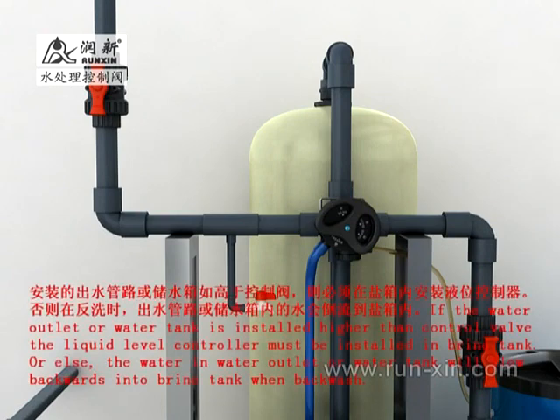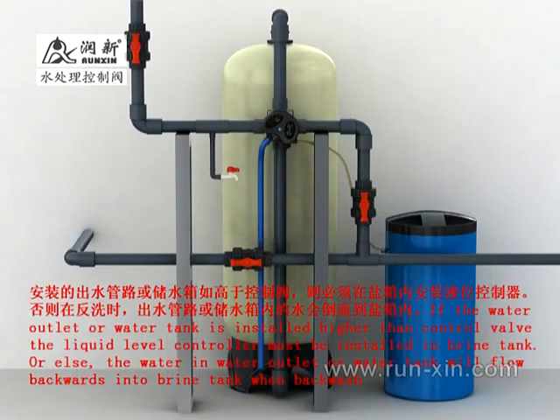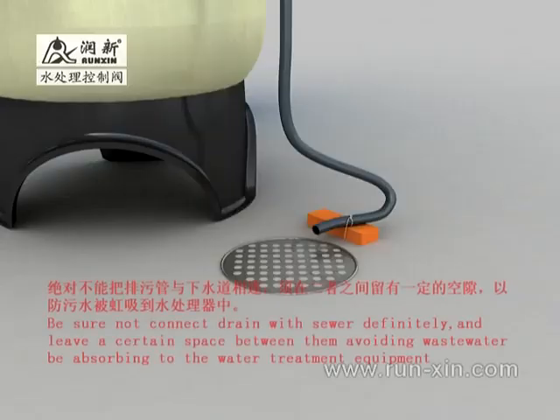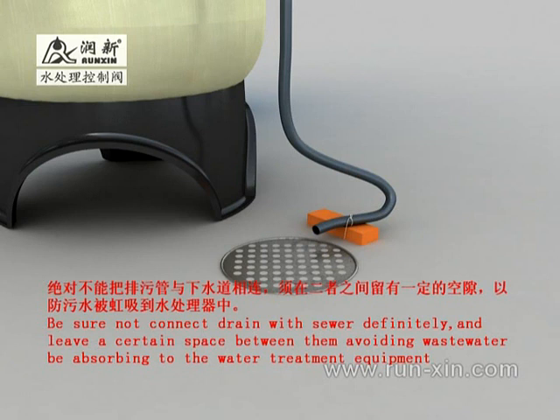If the outlet pipeline or water tank is higher than the control valve, install a liquid level controller in the brine tank. Otherwise, water will backflow from the outlet pipeline or water tank into the brine tank during backwash. Never connect the drain outlet pipeline directly to sewers — there must be some space between them in case sewage is siphoned into the system. If sewage is to be reused, it could be placed in some kind of container, but there must still be some space between them.